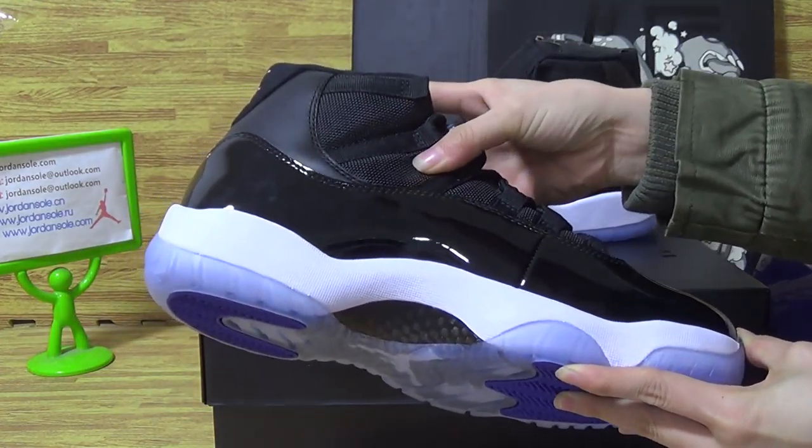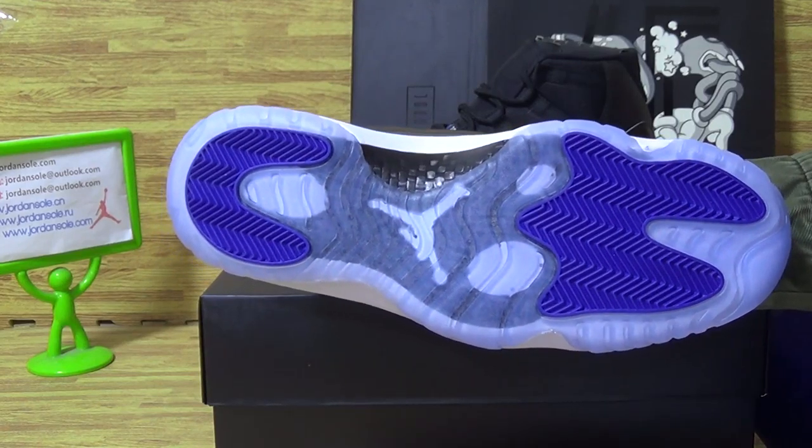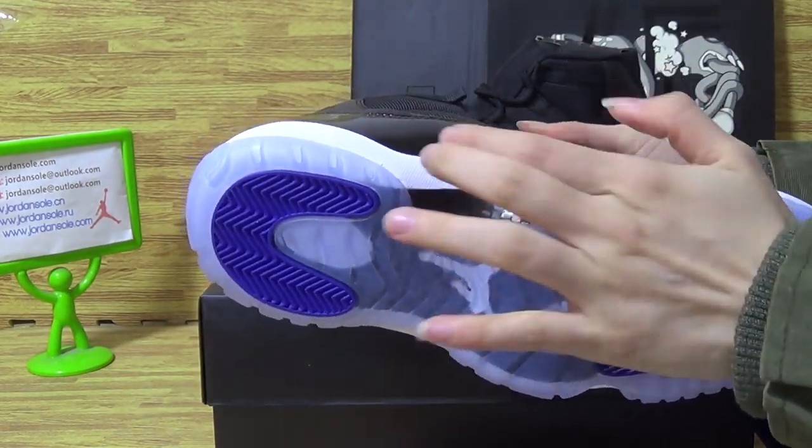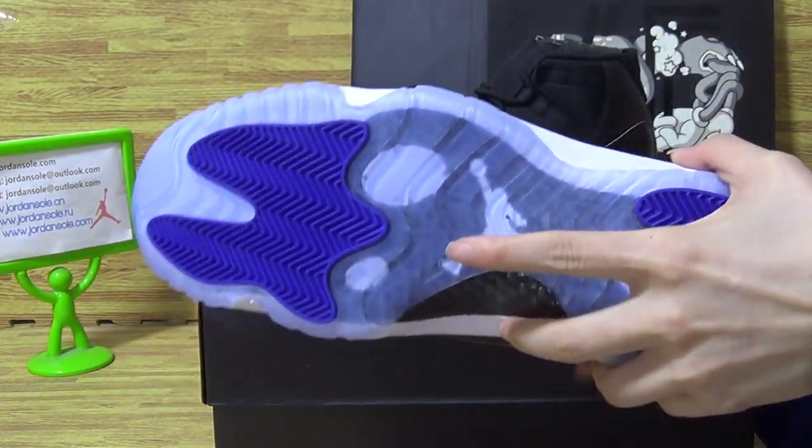The shoes upper. Also the ice blue shoes tongue. Comes with the carbon fiber. A little white Jumpman.